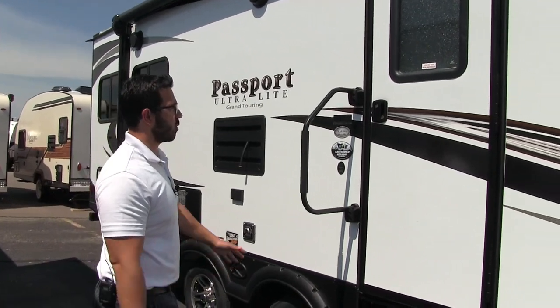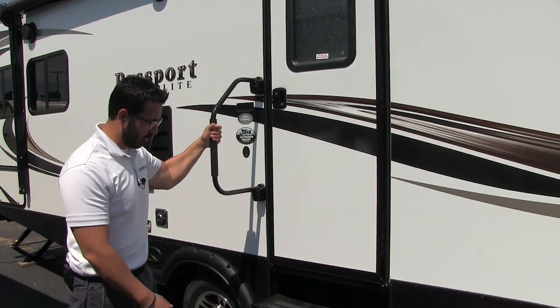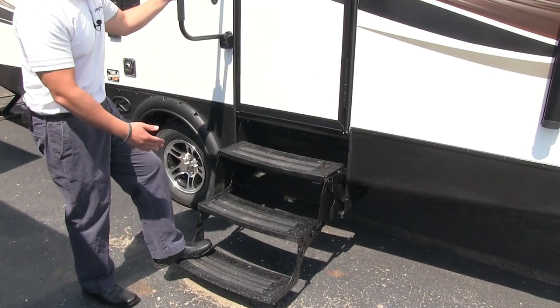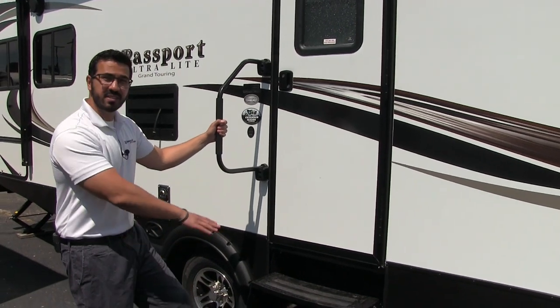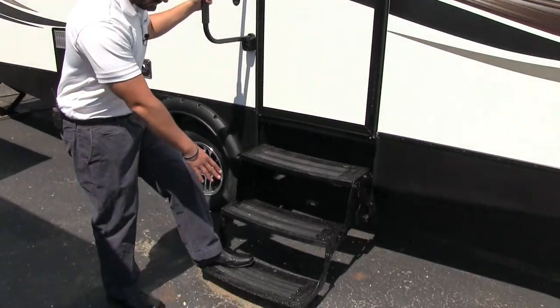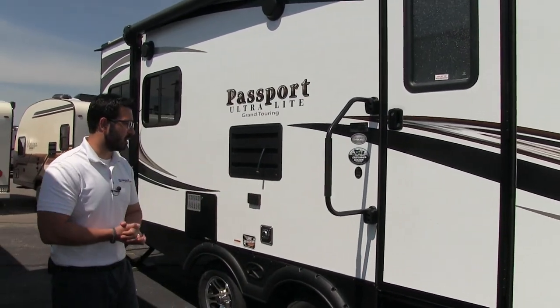Getting into the 2520 is very simple. Right here is your easy grab handle, and this will ensure you have a nice secure grip from the first step all the way into the coach or when you're coming out. There are three steps here as well, so the first one is nice and low. If you have bad knees, it is still easy to get in and out.